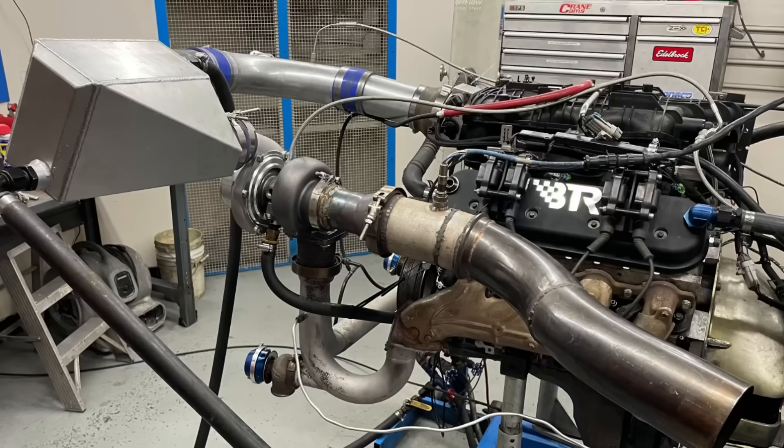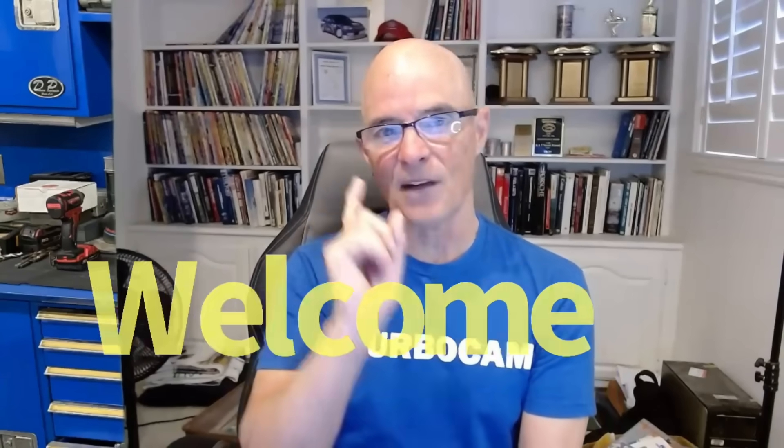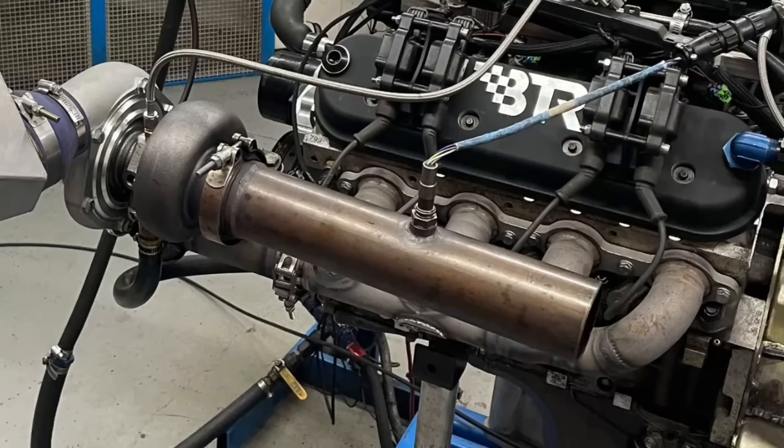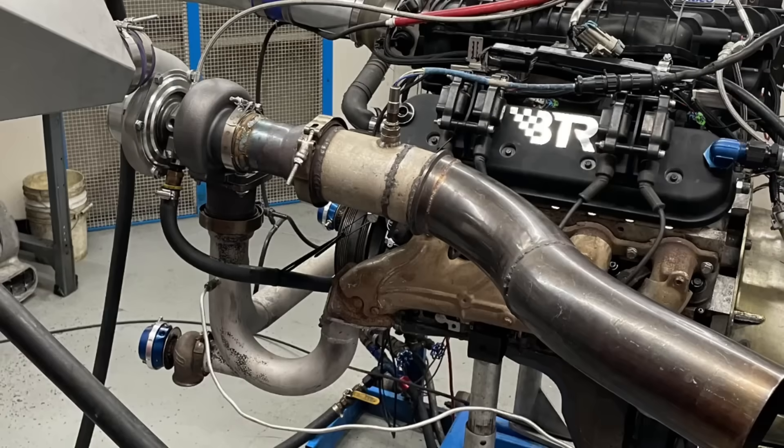The question today is: does stepping up the size of your exhaust with a power cone make more power? I'm Richard Holdner, welcome to the channel. We know that a bigger exhaust helps turbos — if you've got a turbo, run the biggest exhaust you can. But the question is: if your turbo has a V-band flange designed for a 3-inch pipe, what happens if we step this up using a cone to something even bigger? Let's find out.